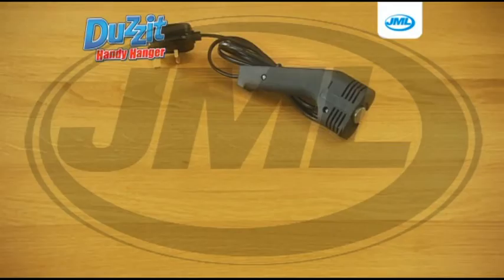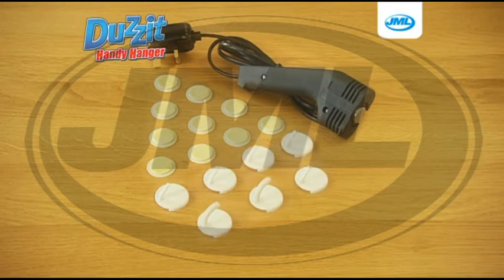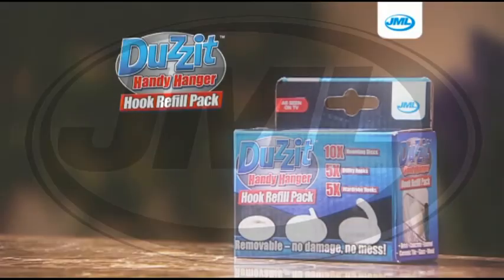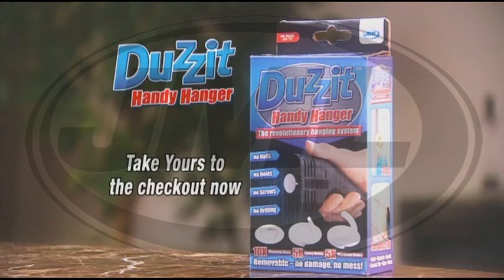Remember, you get the Does It applicator, 10 mounting discs, 5 utility hooks, 5 wardrobe hooks, and the Handy disc remover. Also available is the Does It Handy Hanger Hook Refill Pack, containing 10 mounting discs, 5 utility hooks, and 5 wardrobe hooks. Take your Does It Handy Hanger from JML to the checkout now.